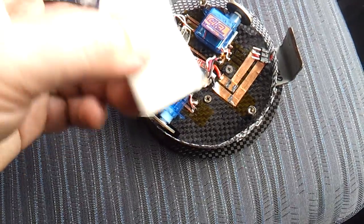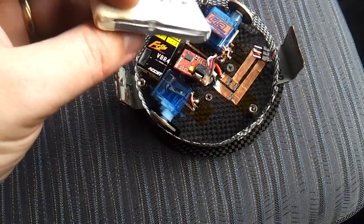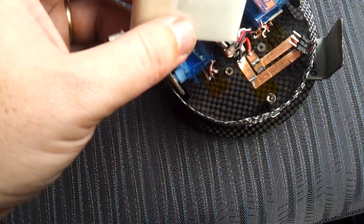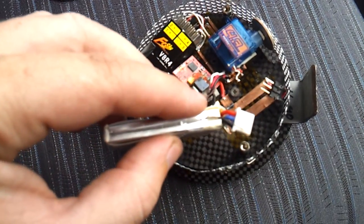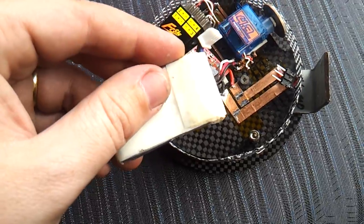The battery is a 370mAh Turnigy Nanotech. I've modified it by removing most of the wires and just running the robot through the charging port — this was to save weight.